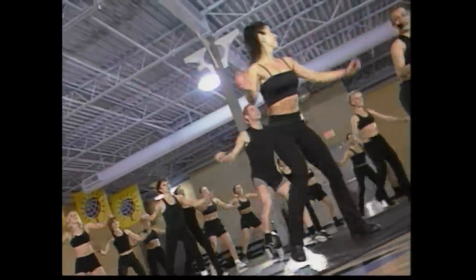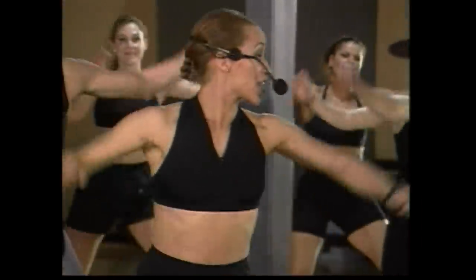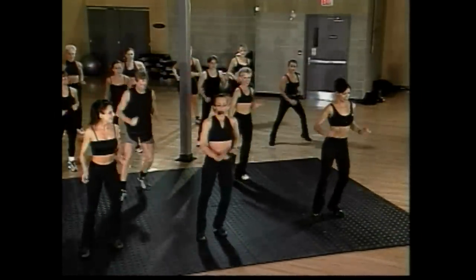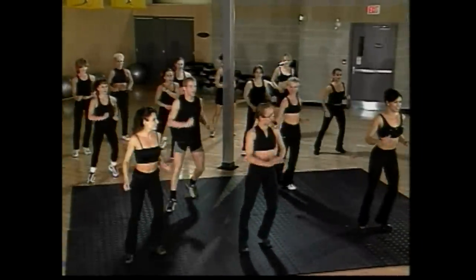We're here and having fun. One more set of eight, guys — here we go, go eight, seven, six, five. We're going to change easy into a wide march this side — out, out, in, in. Out, out, in, in. We're going to start cooling it down, but we're going to add something first — a little bit of muscle conditioning.